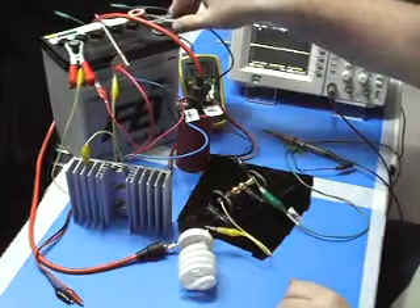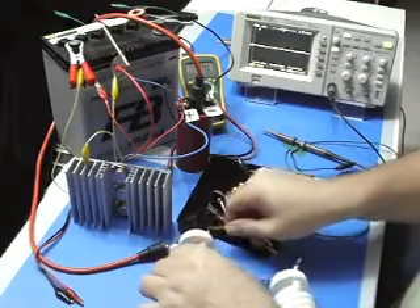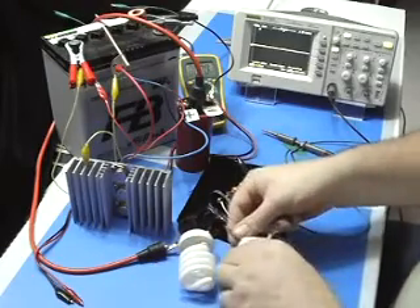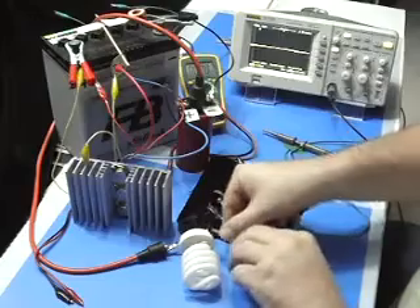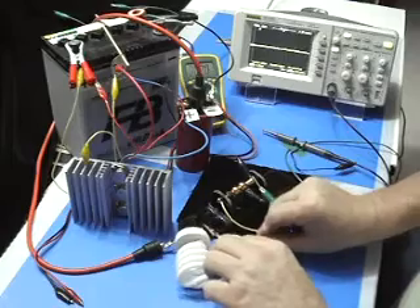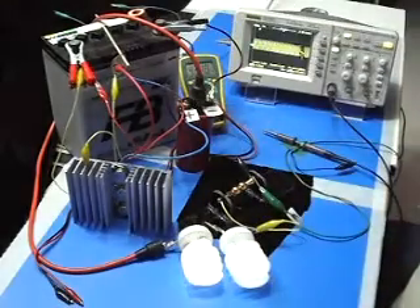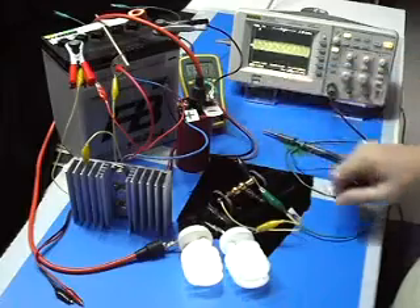So the only thing I'm changing is I'm going to add in one CFL. Moving it a little bit up, putting it back on — we have 4.3kHz.